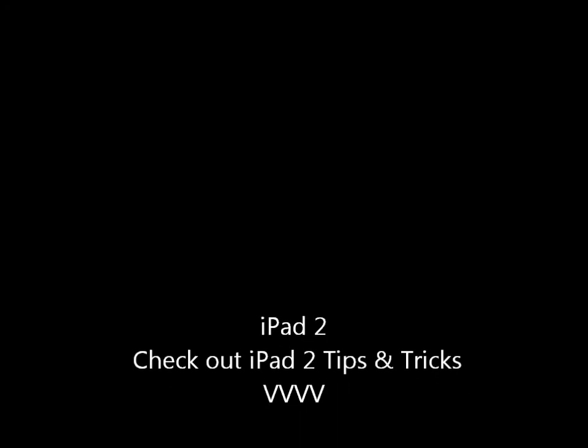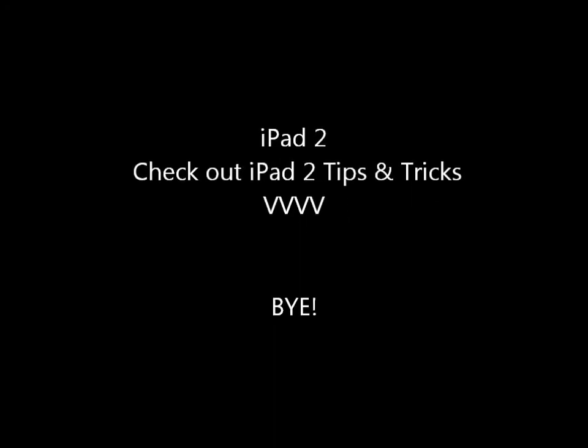But yeah, so iPad 2. We'll see you next time. Bye.